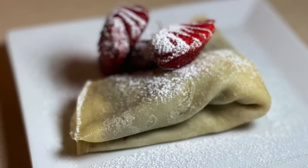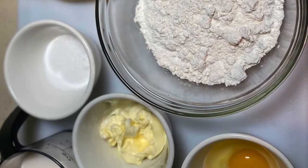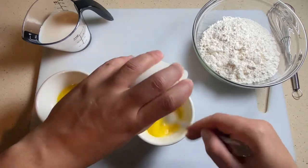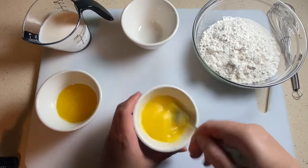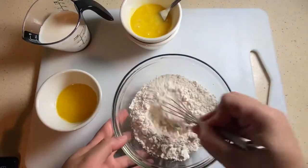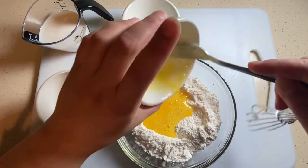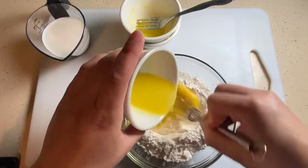Alright, so we got Nutella banana crepes on deck. We got our ingredients here and you can see that in the link below. We're gonna start off by mixing our wet ingredients. We're mixing our eggs and our sugar, and we're gonna add that to a well that we're gonna create in the middle of our AP flour — AP is just short for all-purpose. We're gonna add that in there.